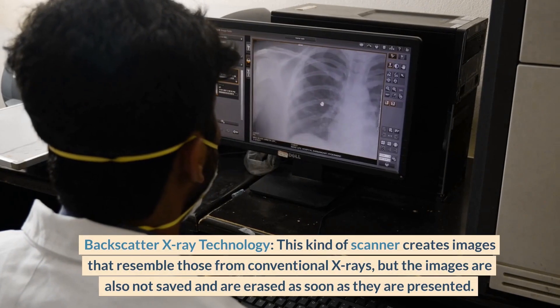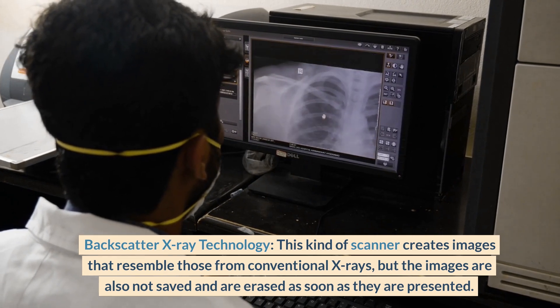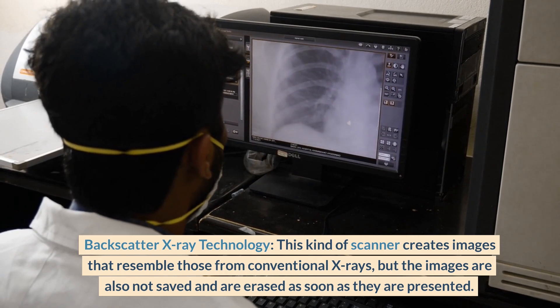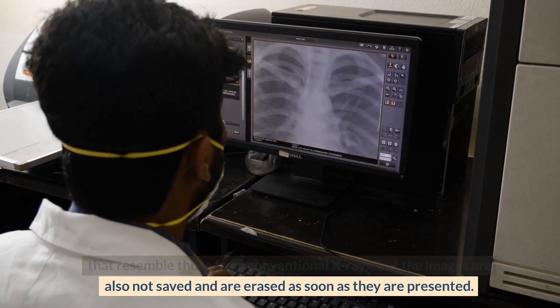Backscatter x-ray technology creates images that resemble those from conventional x-rays, but the images are also not saved and are erased as soon as they are presented.